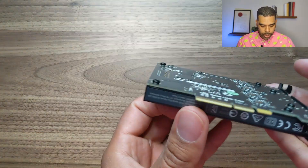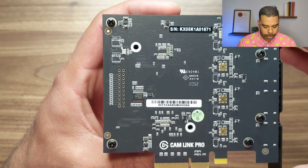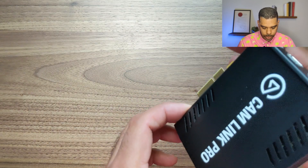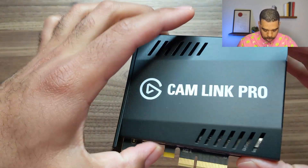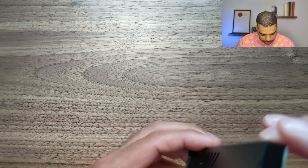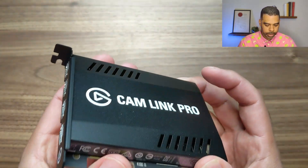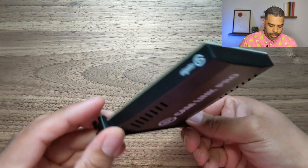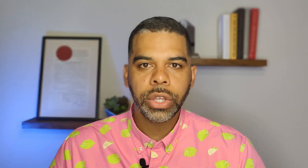So, four HDMI inputs. Let's see what it looks like on the bottom — Cam Link Pro. There's a metal sheet around it. It's basically just the other side of the card. It's a pretty compact device and I'll have more than enough space for this inside the machine. It's like the internals of four Cam Links stitched together on a single card. Next I'm going to disconnect my gaming PC, put it on the surface, and install the device.